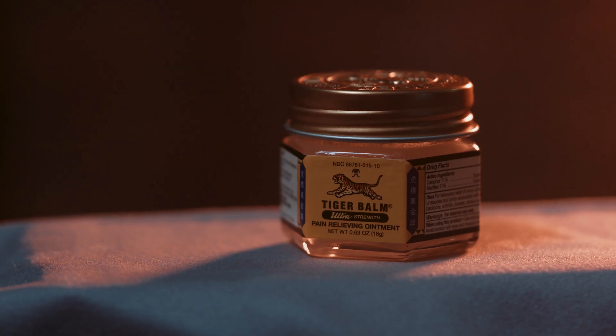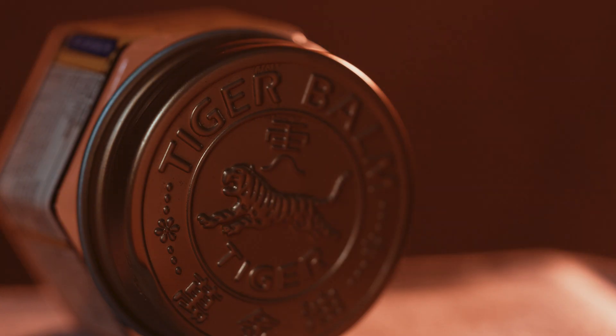Now it's time for a short sponsor break. This message is brought to you by the fine people at Tiger Bomb. Tiger Bomb — for when you want that old man at the YMCA smell at home. Rubbing the Tiger Bomb.